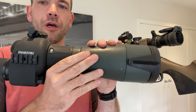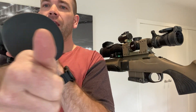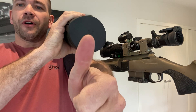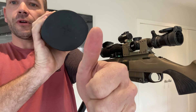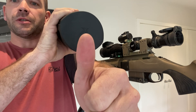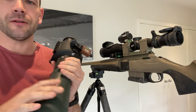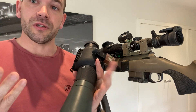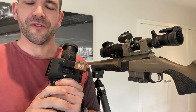If this spotting scope were a rifle scope, and my arm was the action and barrel, with a target out front — basically as I put some cant on, you can see I've rolled off the target. Go the other way and it's exacerbated the other direction. Having accomplished quite a few long-range shooting courses myself, the first thing they drill into you is that you don't want any cant in your shooting system.